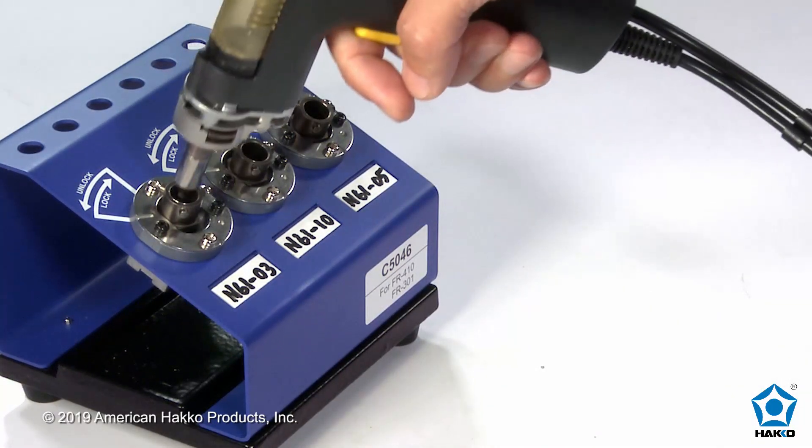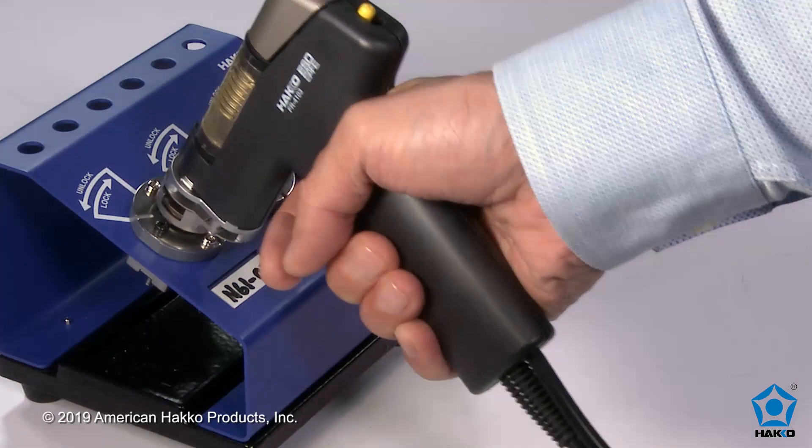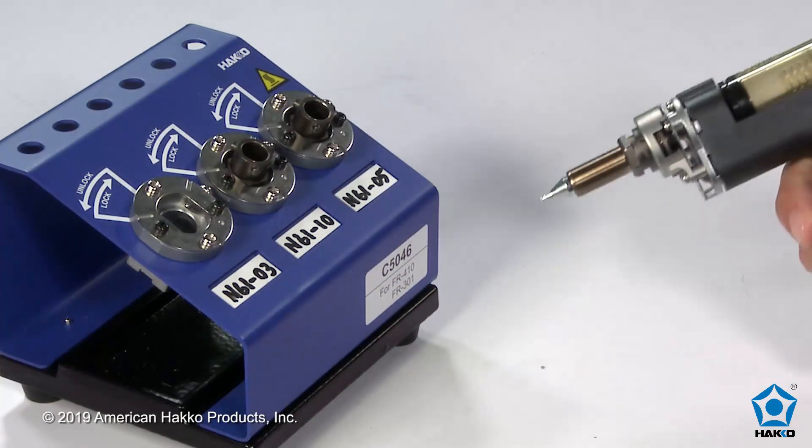Now insert the handpiece into the port with the nozzle size and shape you want, twist the handpiece clockwise to lock the nozzle in place, and pull the handpiece out.